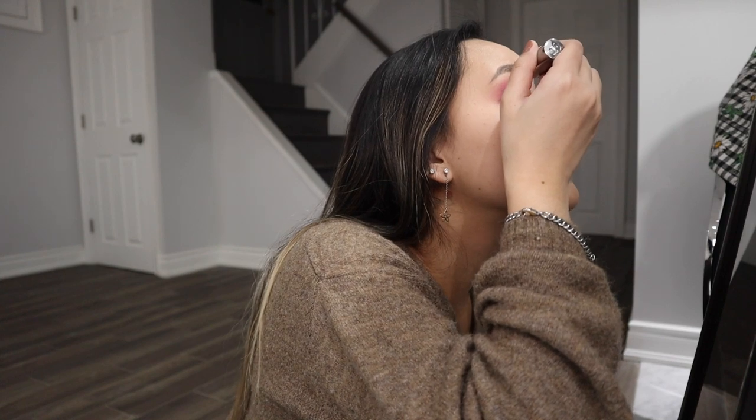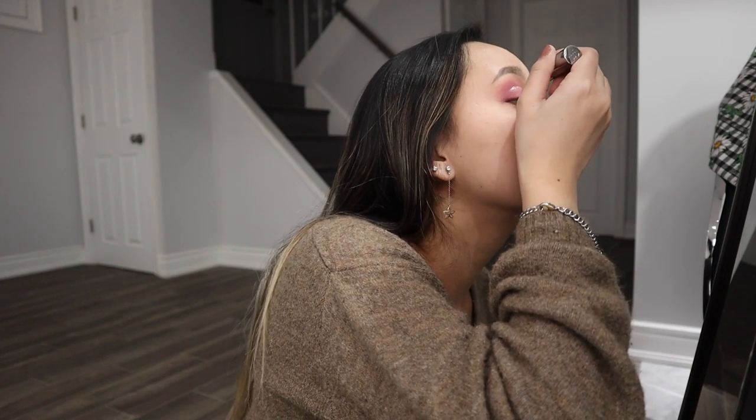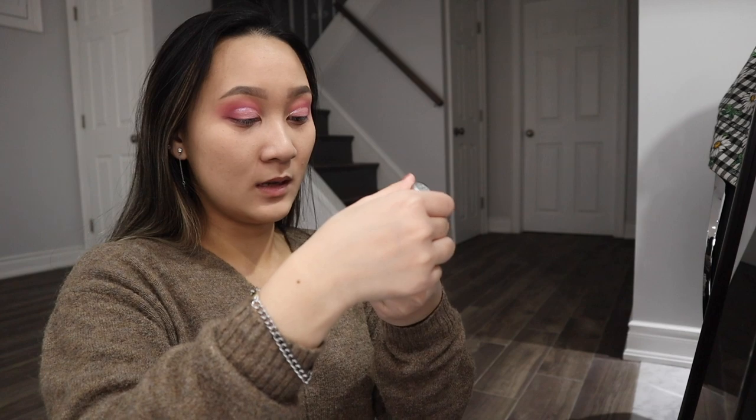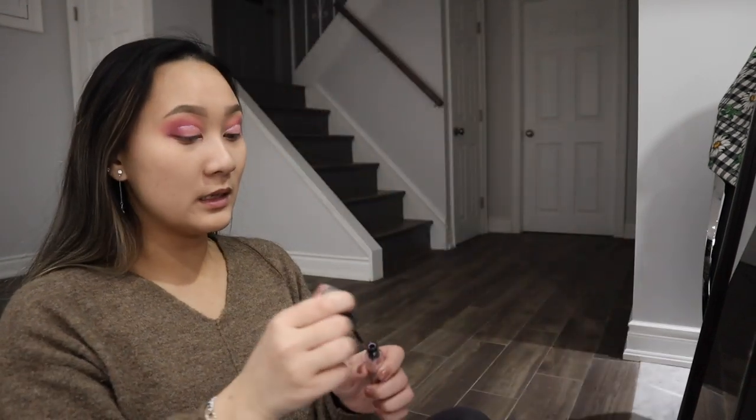I'm just going to quickly go over this cut area, just the line, going over that quickly with this glitter. This is the difference — I don't know if you guys could tell if it's a huge difference, but I really like it. So this is no glitter, and this is with the glitter. I personally really love glitter. I forgot to mention that this is Urban Decay's Heavy Metal Glitter Eyeliner. It's so nice. I think this eye ended up looking a lot better.